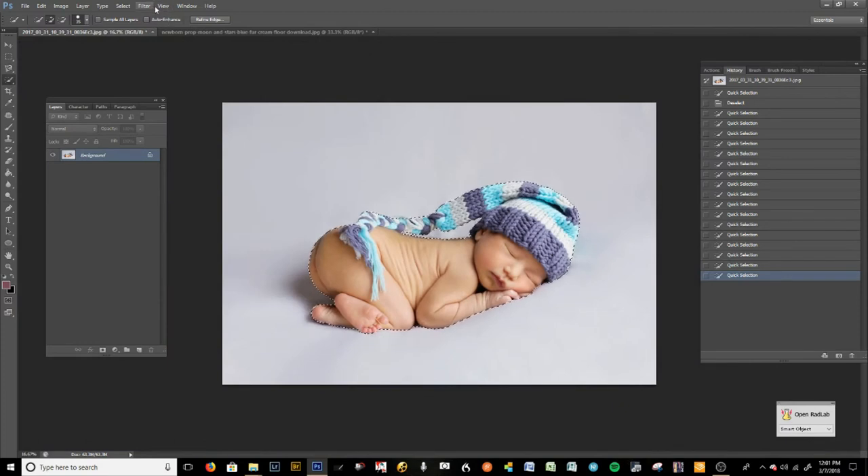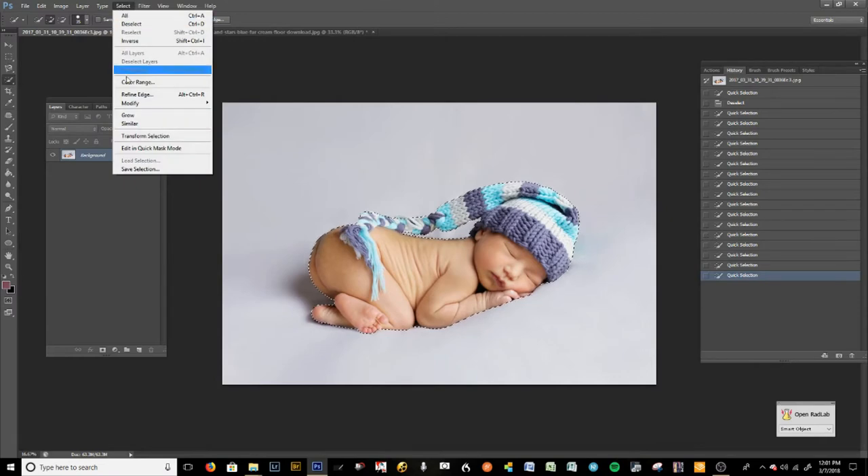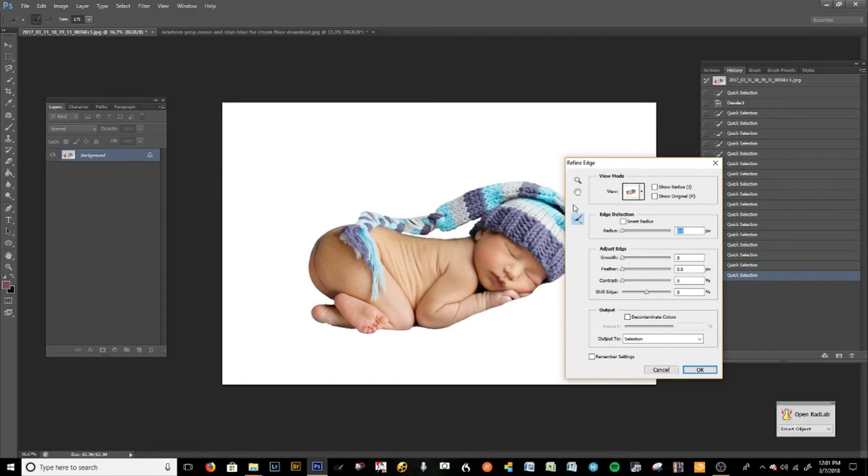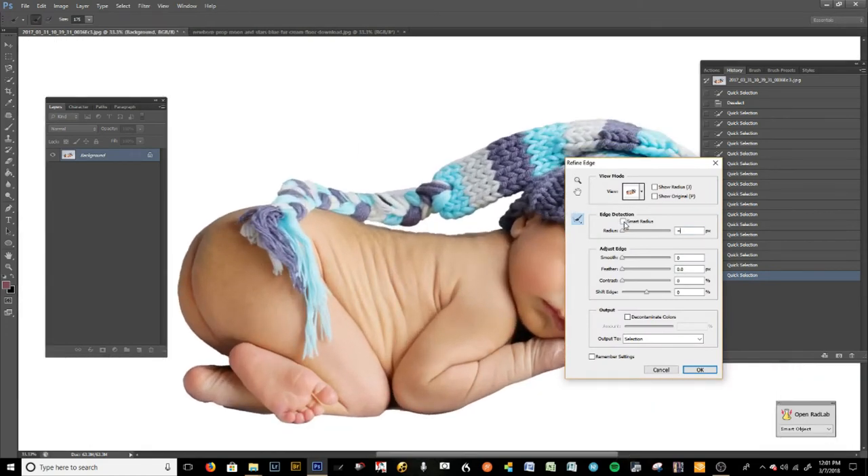I'm on CS6, so we're going to go to Select > Refine Edge. I use this all the time. I'm going to zoom in so you can see the differences, click on Smart Radius, and start zooming that in — look at how much it's coming in right away. You can also Shift your edge: going up gives you more edge, going down removes some of that contaminated little edge.